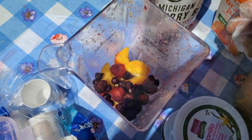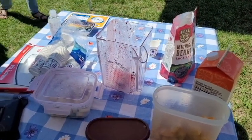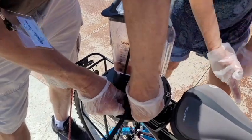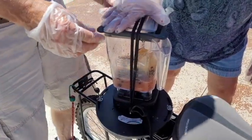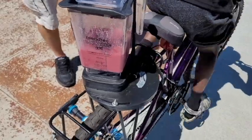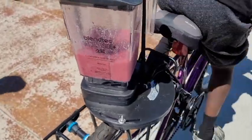Here we're adding the ingredients. Time to connect the jar to the blender attached to the bicycle's rear rack, and spin and spin and spin — usually by a member of the younger generation.